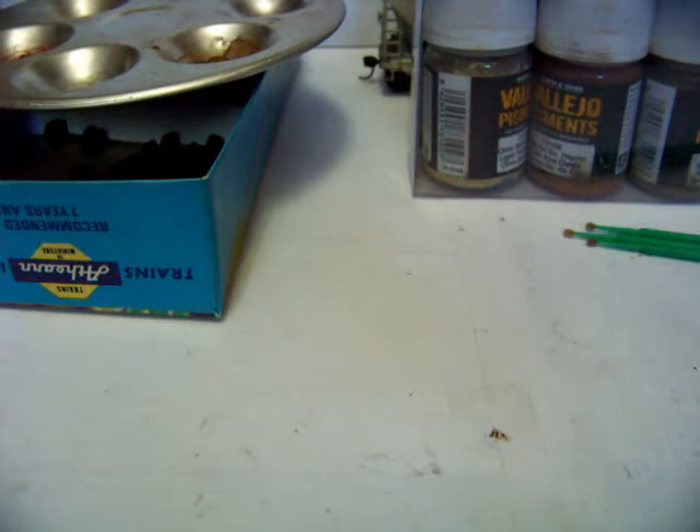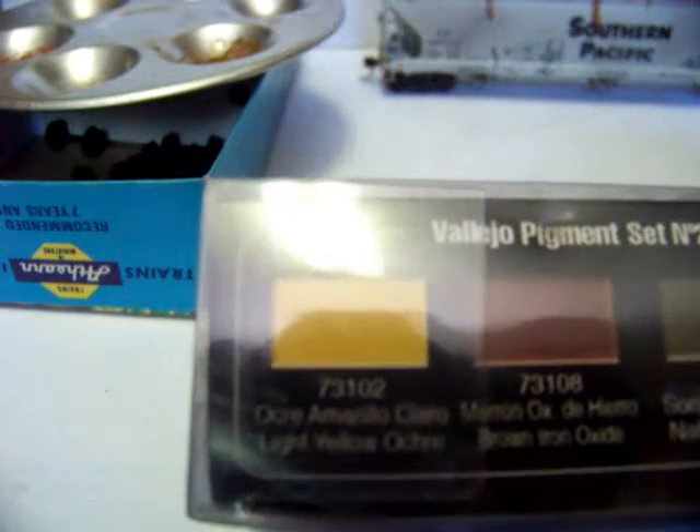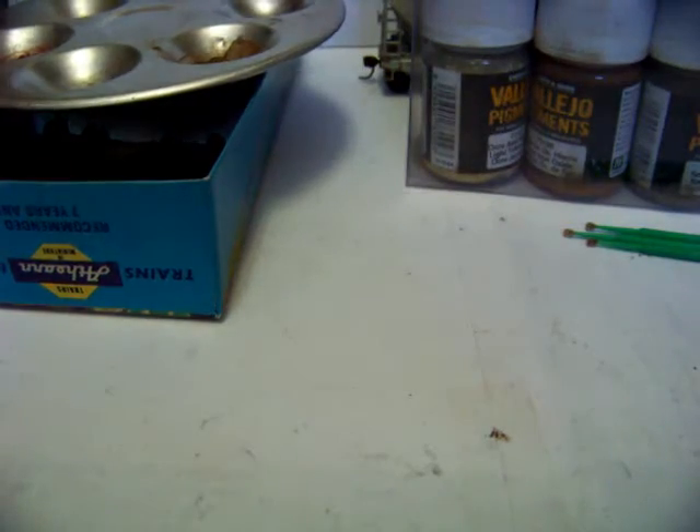It's just a combination of things. The iron oxide — I keep calling it ochre, that's wrong — I use that on the trucks. That's the red iron oxide. I also use the light yellow ochre, but I use that mostly on the wheel faces.